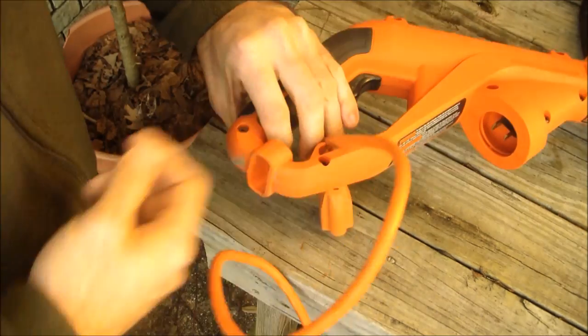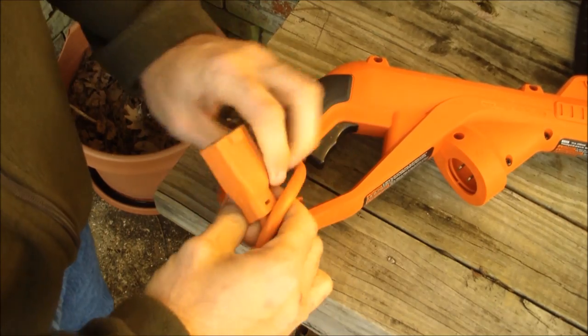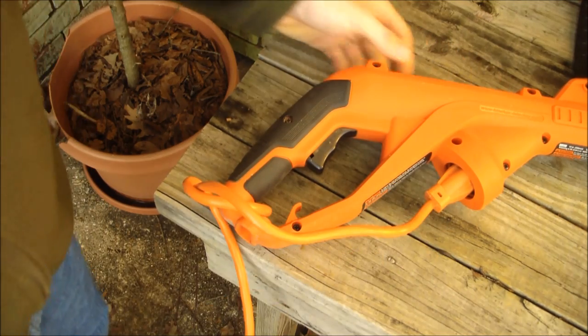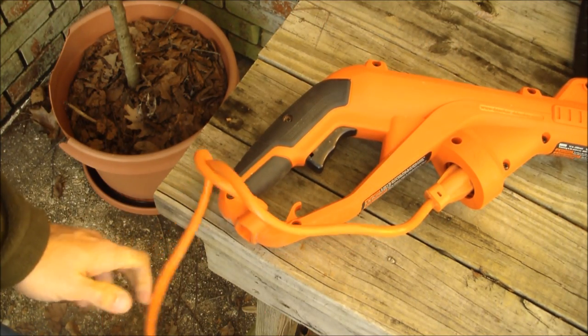So if you take the cord, put it through, and tie it in a knot like that, and then plug it in — it can stay a lot better.